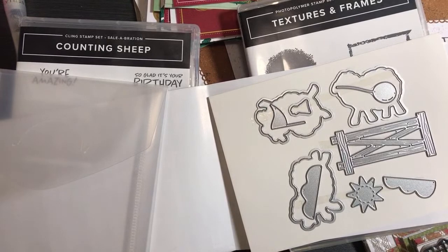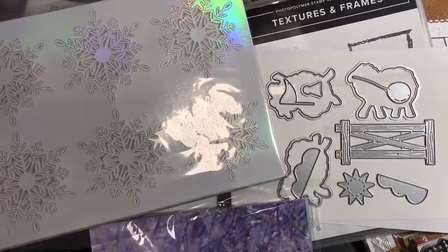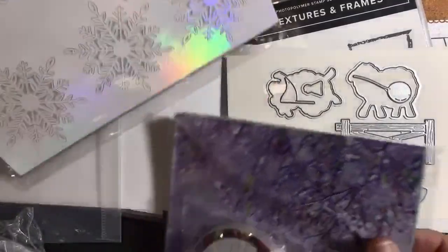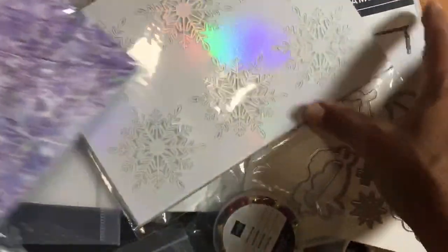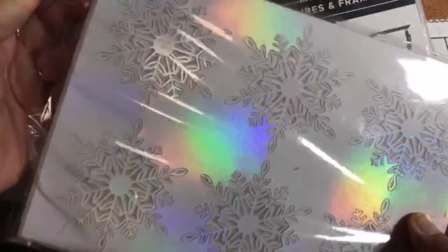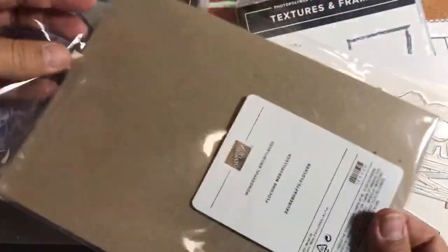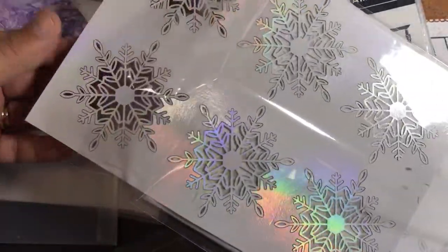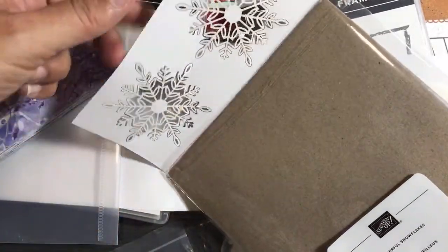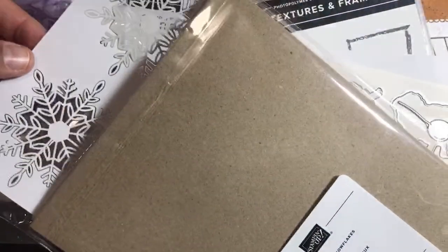Let's see what else is in my box of crafty goodness. We can never have enough snowflakes. There are these Wonderful Snowflakes — they're part of the Whimsy and Wonder suite in the catalog. Gorgeous snowflakes — you pop them out and use them as embellishments. You can save the foil part to die cut. Just so you know, you can put one stamp-a-dimensional on the back to hold this up without needing a lot of glue on your Wonderful Snowflakes.